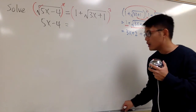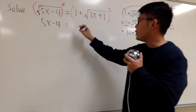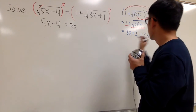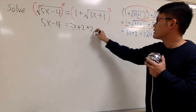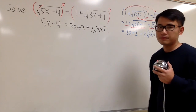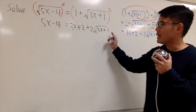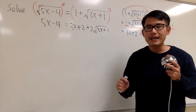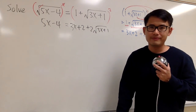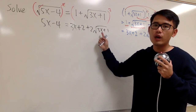Now we can come back and continue. On the left we have 5x minus 4, and on the right we have 3x plus 2 plus 2 times square root of 3x plus 1. But we still have a square root on the right — that's not good. We have to get rid of it, so we must isolate this square root first.